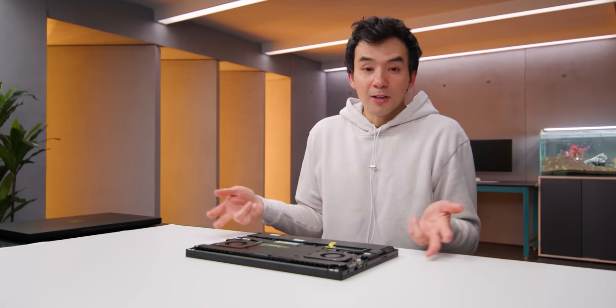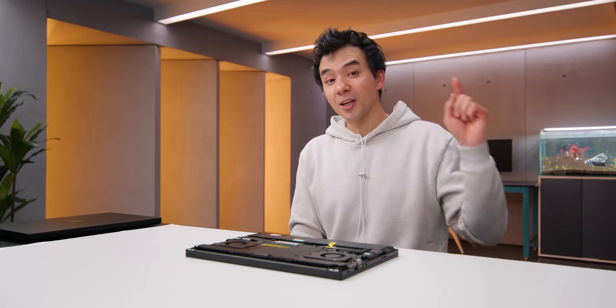Those are the two new Blades from Razer. I'm particularly interested to see the 18 inch performance — what can that thing do at the top end? But personally, I'm just drawn to the 16 inch, especially with that crazy cool screen. Hope you guys enjoyed this video.